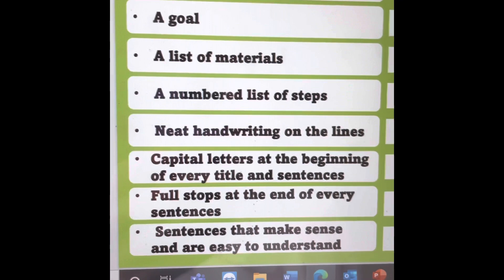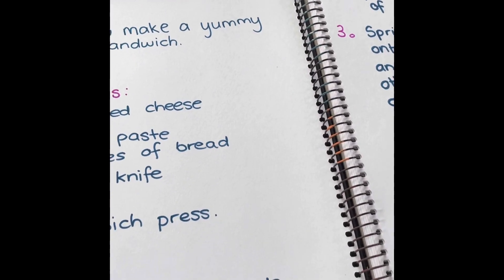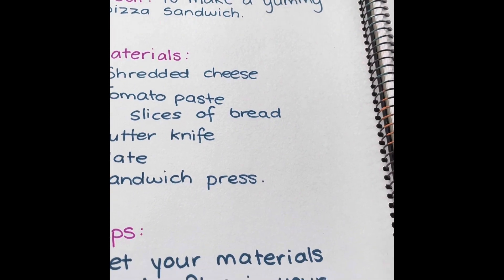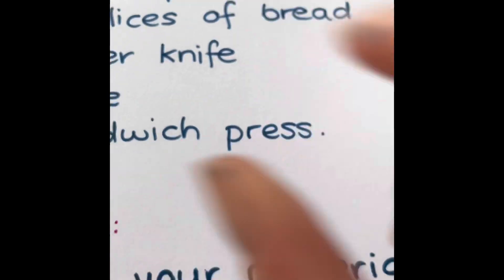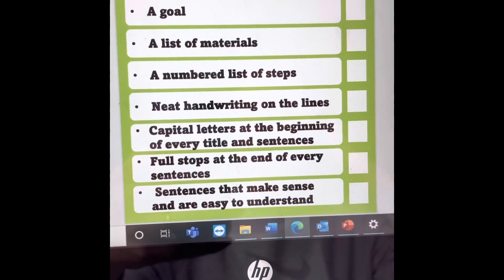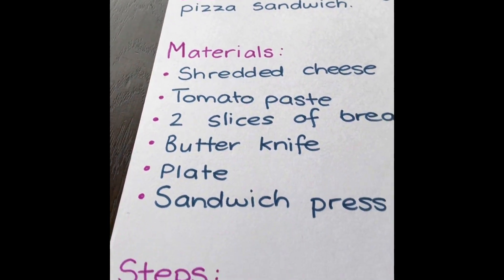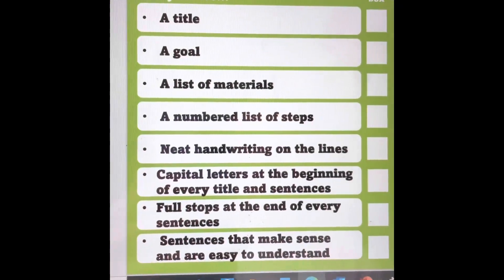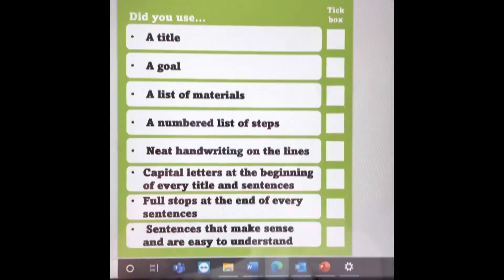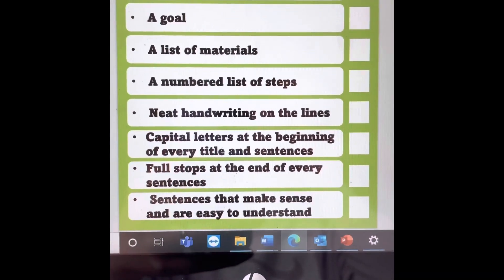Did I use neat handwriting on the lines? I did not use neat handwriting on the lines. So you guys need to use your exercise books with the dotted lines — just make sure your letters are going on nicely. My 'it' and 'ht' are the same size where my 'it' should be smaller, so I need to redo that. Capital letters at the beginning of every title and sentence — yes, my materials are all in capital letters. Full stop at the end of every sentence — yes. And sentences that make sense and are easy to understand — I think they're pretty easy to understand, but I can double check with somebody. So what I need to work on is practicing my neat handwriting on the lines. Alright guys, enjoy! Have fun making your very own sandwiches and we cannot wait to see them.